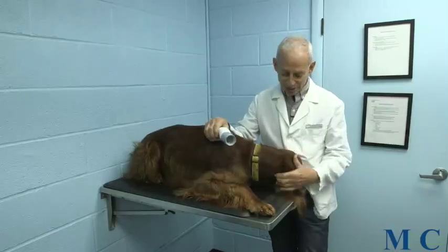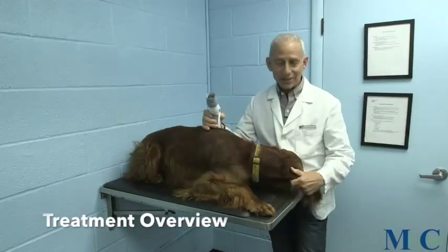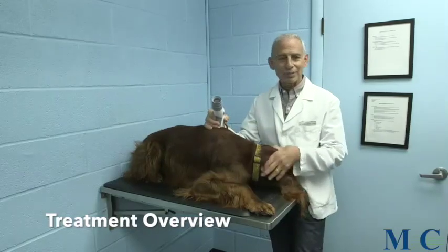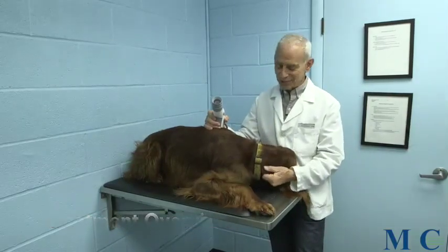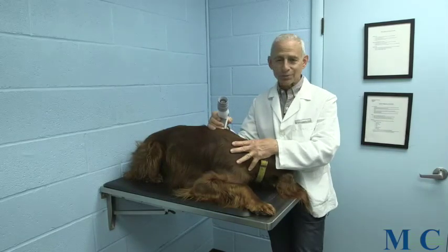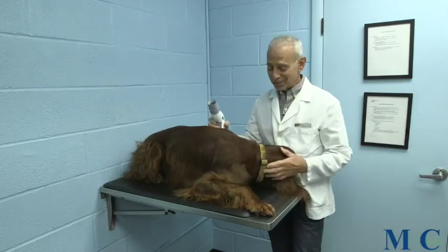This is Lou. Lou is a two-year-old Irish setter who fortunately does not have that many problems at this point in time, but given his activity I'm sure he'll be a patient in the not-too-far future. Lou is a great demo dog — first of all he's cooperative, and also with his long legs it makes it easier to point things out.